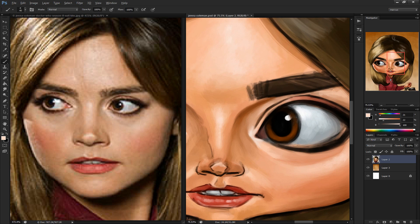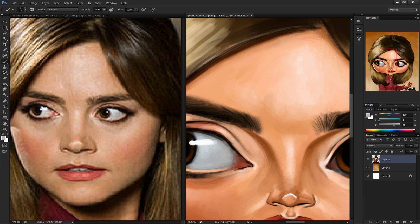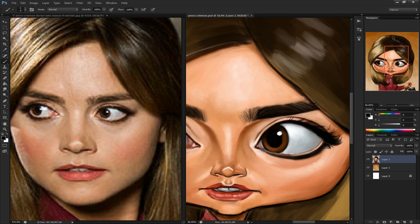But as I added the details later on during the rendering stage, the likeness came through. I really liked painting her nose. Most caricatures I do end up with really large noses, but she definitely has a small one, and a very unique small one.